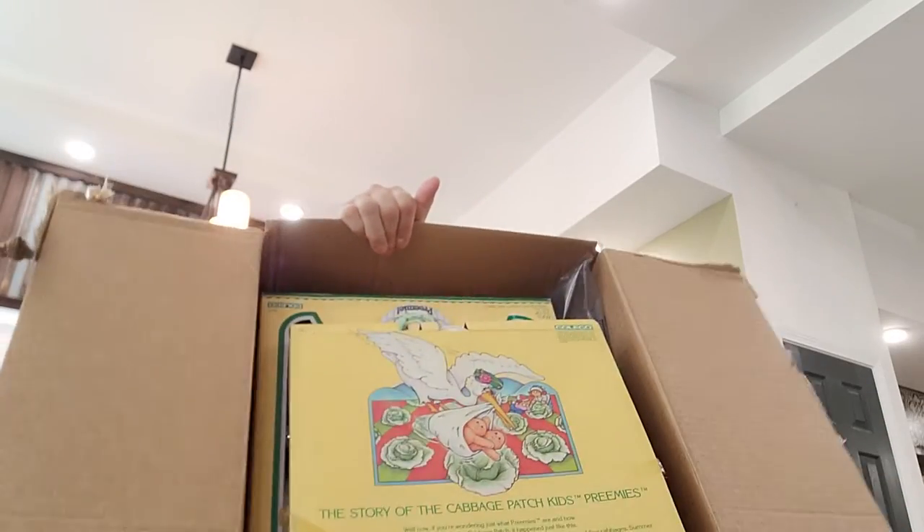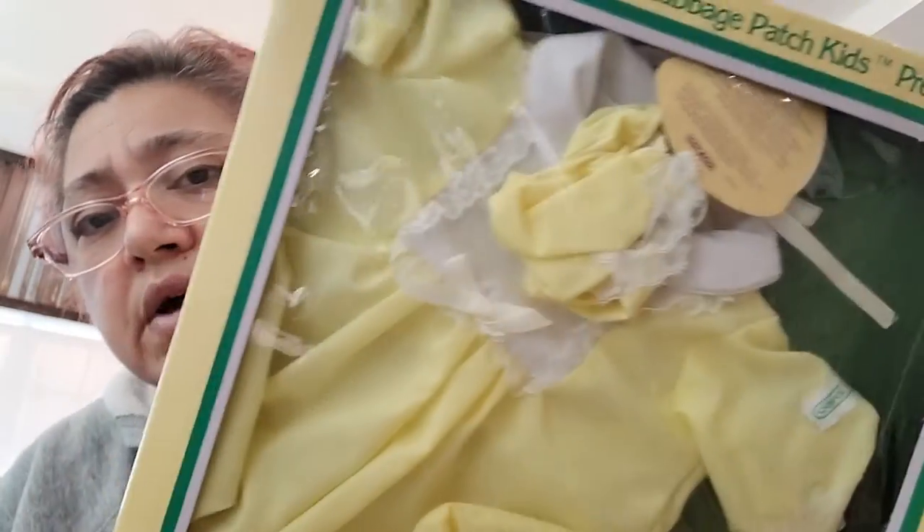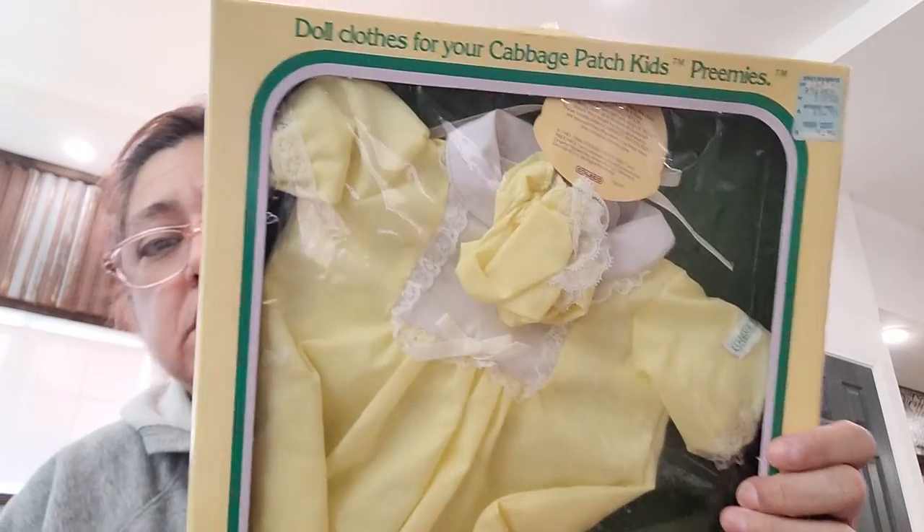Hey you guys, I got another box opening, and I got some other things I want to show you. I'm just opening it from the bottom since I've got my information on top. I want to show you — it's not a Cabbage Patch doll in the box, but I am going to show you some Cabbage Patch clothes I bought. I bought some because I got a bunch of used Cabbage Patch dolls and they didn't come with any clothes.